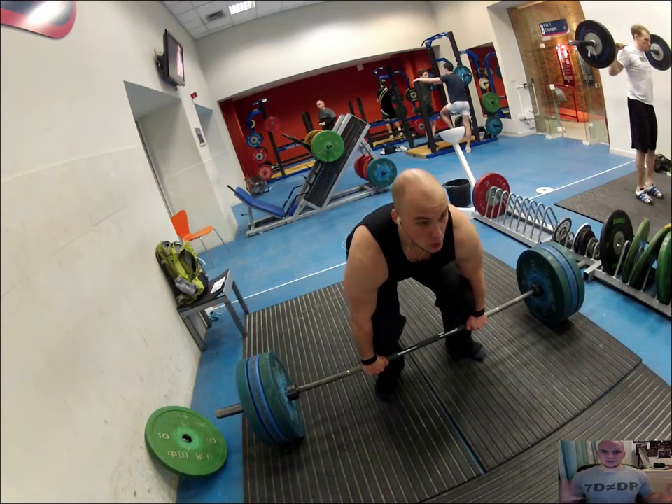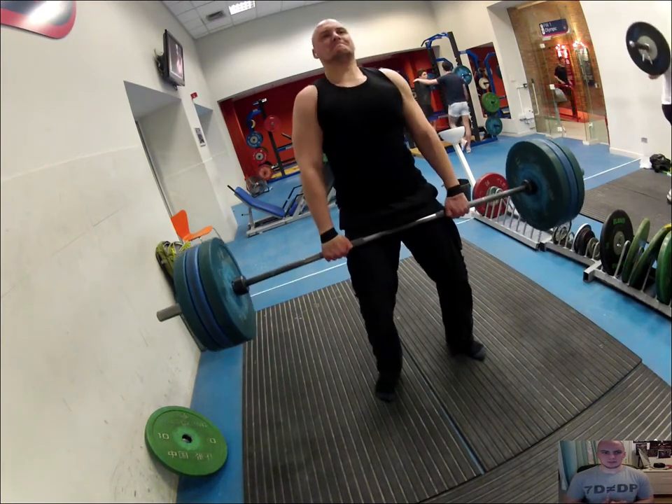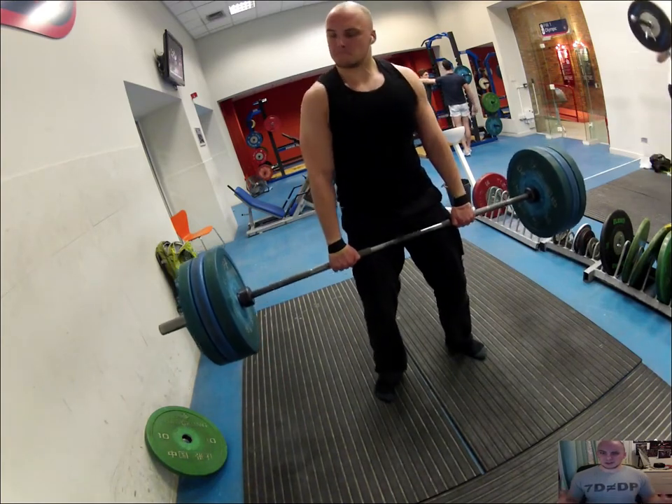So yeah, at 140 I just kept on doing more reps than the sets I was planning. Normally you're meant to just do one set of your maximum number of reps, but here it just felt good after every set.